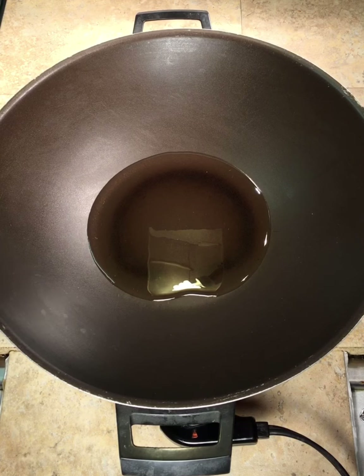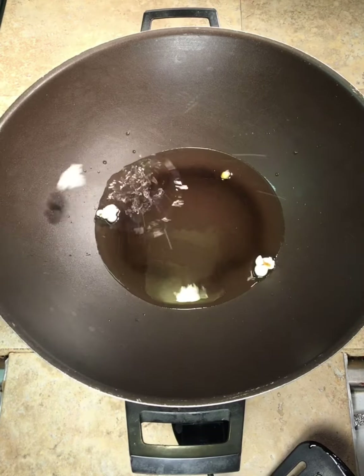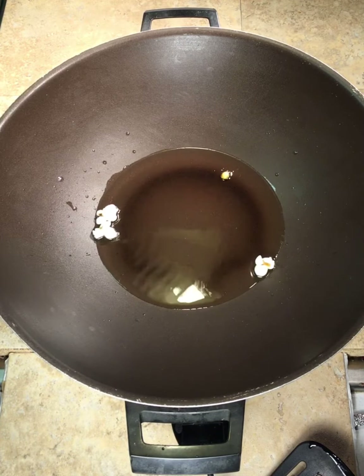What we're going to do first, with the heat on, is just throw two or three kernels in there until it gets hot enough to pop — then you know the oil is hot enough. Okay, we've got a couple poppers going on here.